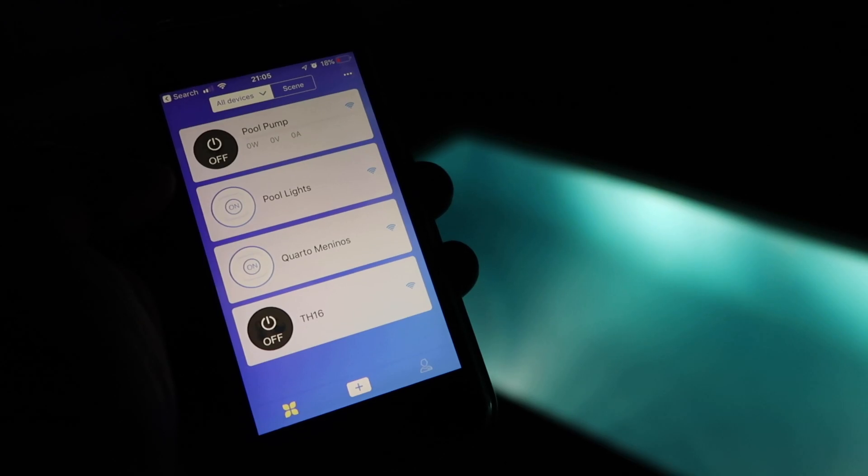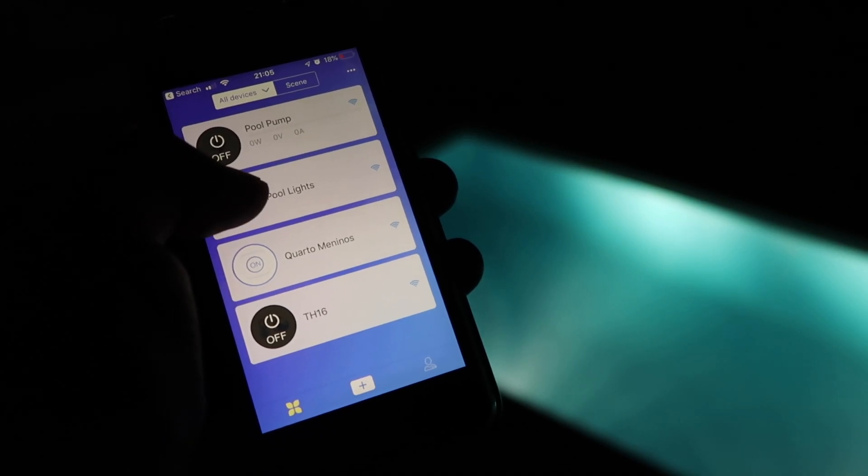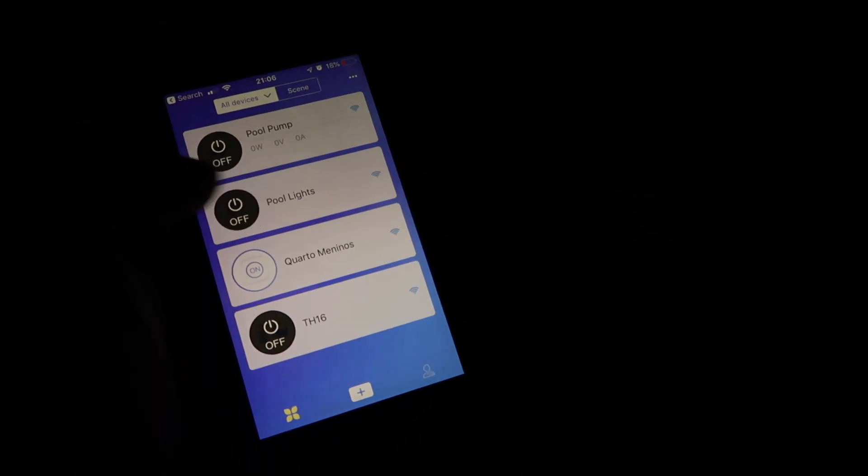Yesterday I did install devices to control the lights and also to control the pool pump. Some of you will ask: what's the point of doing that when there are other ways? Yes, that is true, but we have a lot of functionality and it's great to have our devices smarter — we can control them with our phones, tablets, and so on.